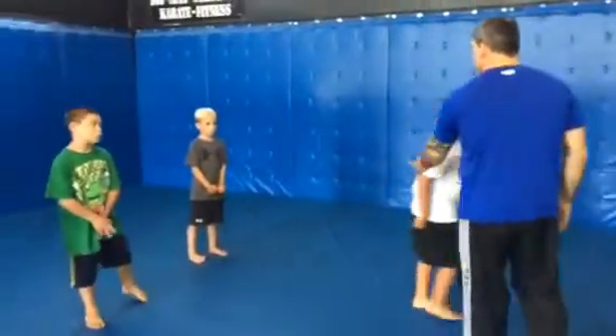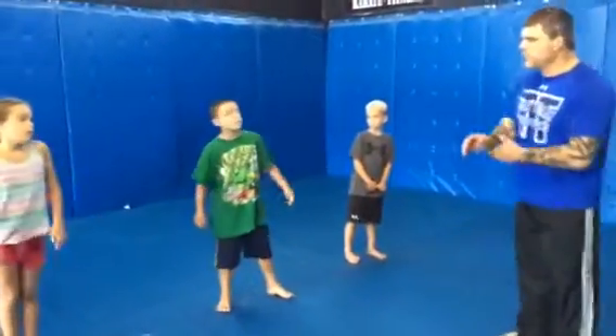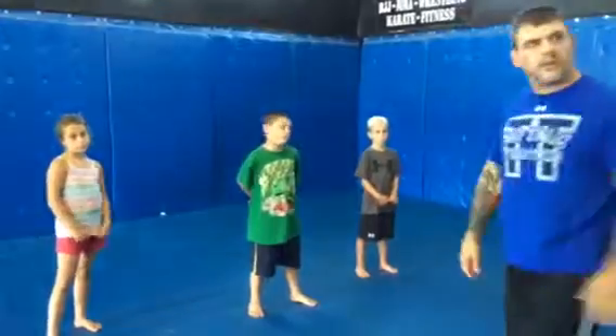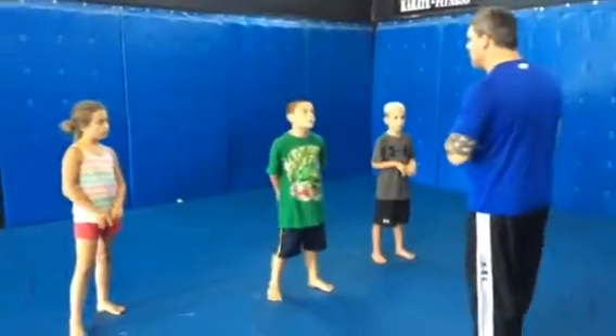Now have a seat for me over here. These are three new students — never done Jiu-Jitsu before, ever. They've been here about three hours. We're going to see what you guys learned this morning.